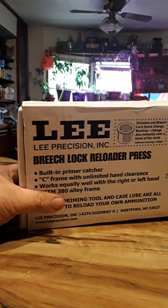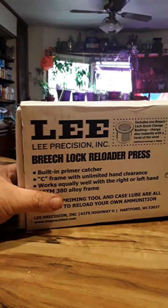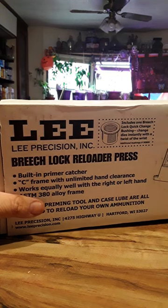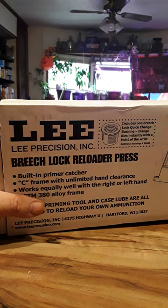Hey everybody, it's Fat Man from the holler doing this DIY thing. What's up, 2023? As you can see, I bought a Lee Precision Breech Lock Reloader Press, which is simple. I don't have a lot of money, like everybody knows, but I'll do everything on a budget. After doing some research by reading and YouTube, I want to try this press.